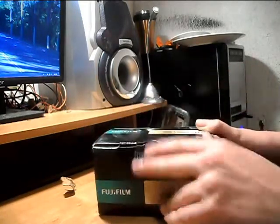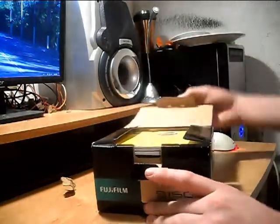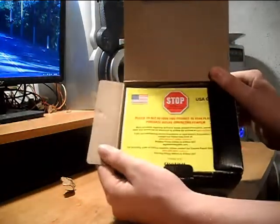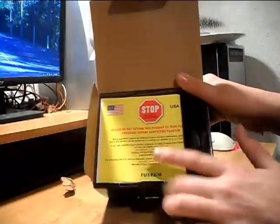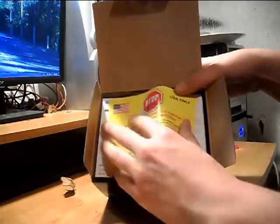When you flip it over, you see this little tag — just pull that out and open it up. When you get in there, the very first thing you see is the warranty. Don't throw that away. If you ever need help, call the numbers at the bottom. Don't send it back unless you call the numbers first.